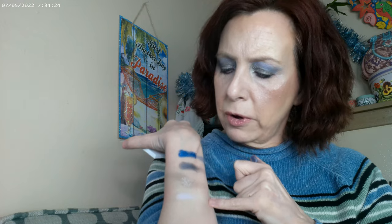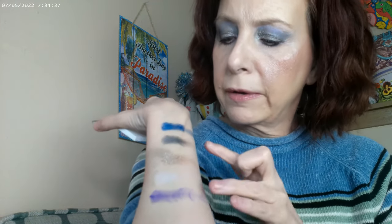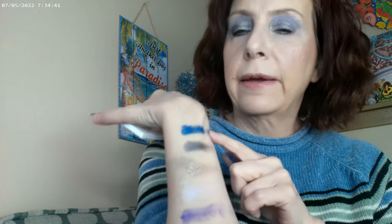Let me do some swatches here. This color probably won't show up well because it's close to my skin tone, but let's try. That blue shows up really well, and here's the other blue. We've got the silver, and this is the jewel chrome I have right under the brow. Then here's the purple, and these two I used as eyeliner. This is the color you're seeing in the crease. Really pigmented, pretty shadows — I think the look turned out really well.